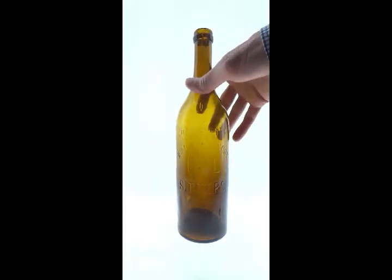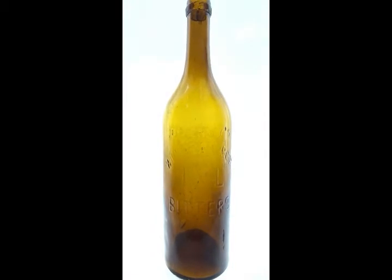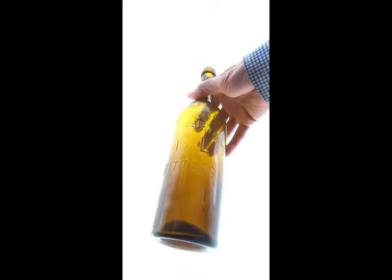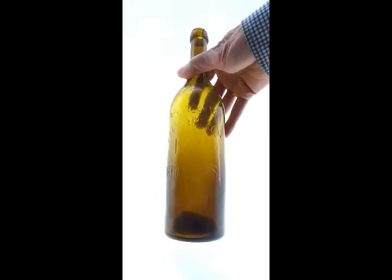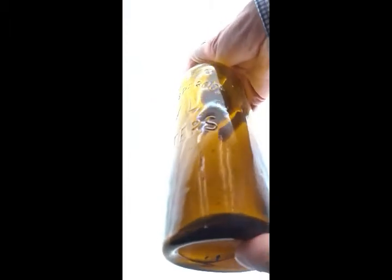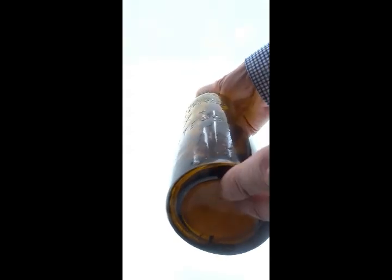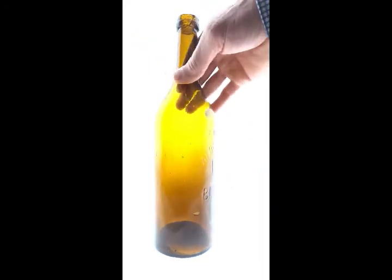So many have ice-picked chips or something going on. This is the early variant without the circle around the IXL. Still has a little bit of dirt in it. There's a manufacturing flaw right there — it basically just looks like something touched it when it was in a leathery state. Lots of bubbles, nice crudity.